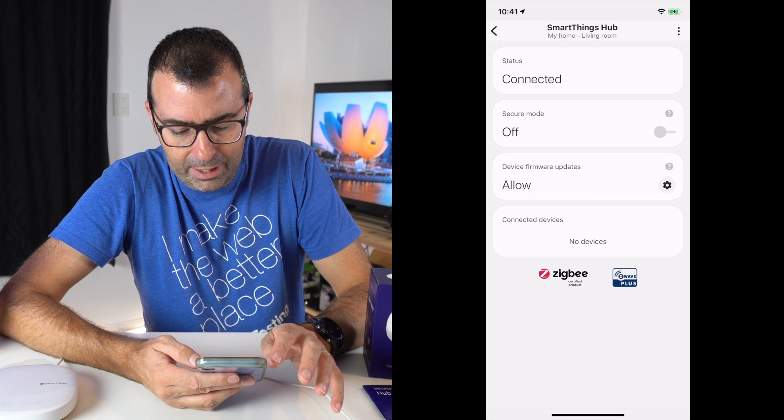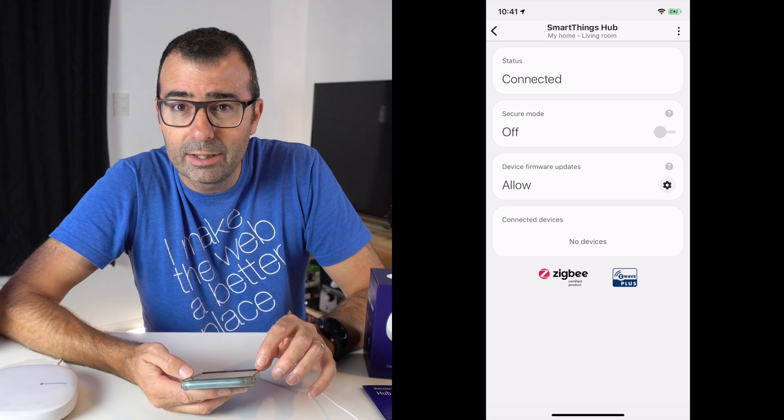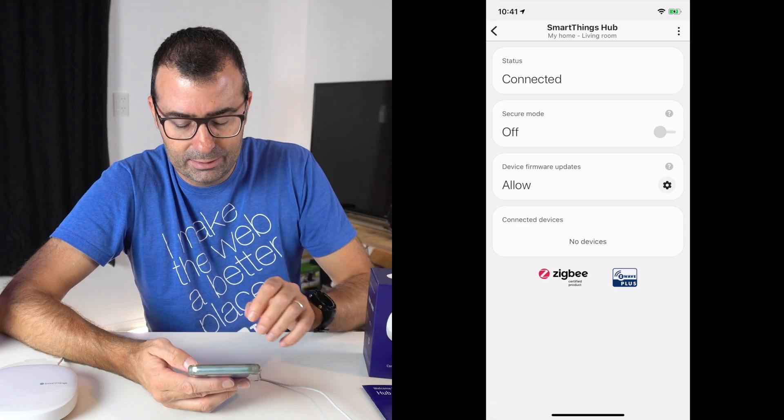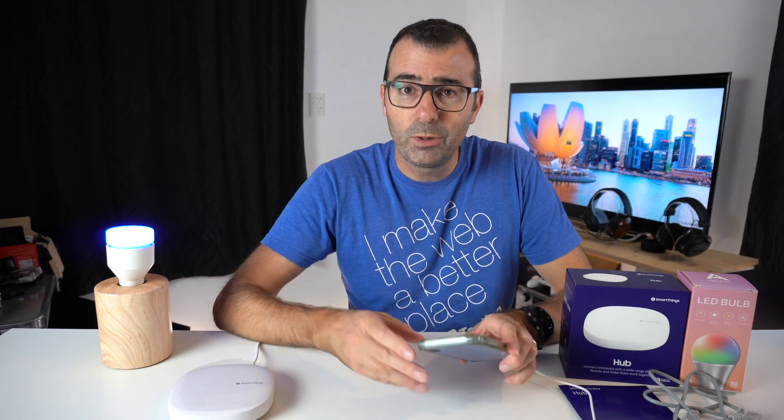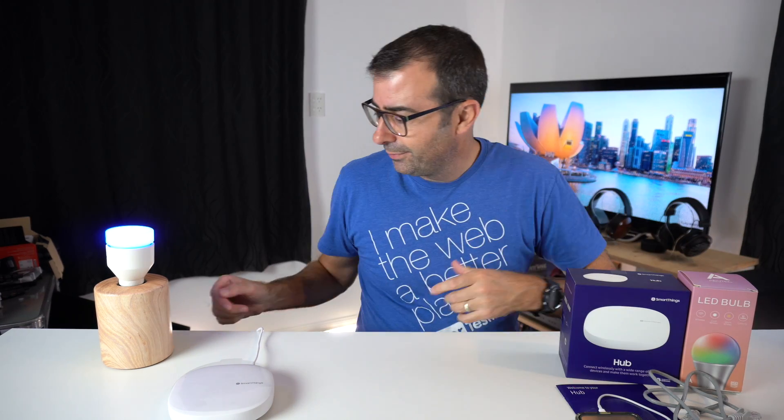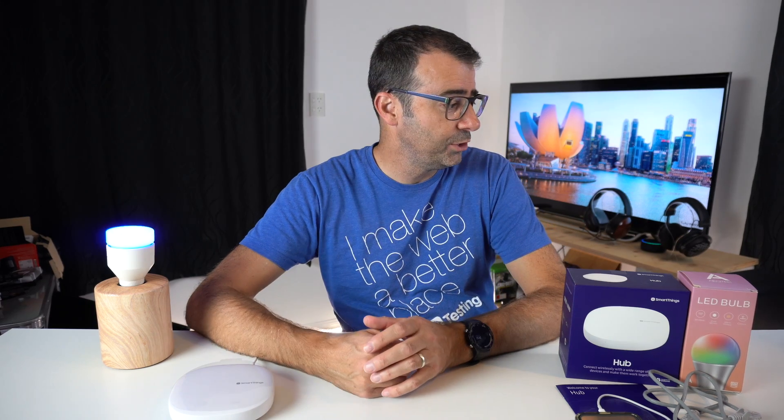I'm going to leave secure mode off for now. At the bottom there you can see that it's got the Zigbee and the Z-Wave Plus certification. Now, what we'll do is see if we can add a device to it. So let's turn off our LIFX bulb. Alexa, turn off the studio light.